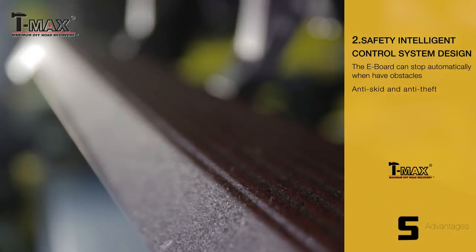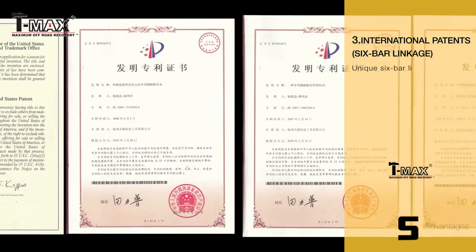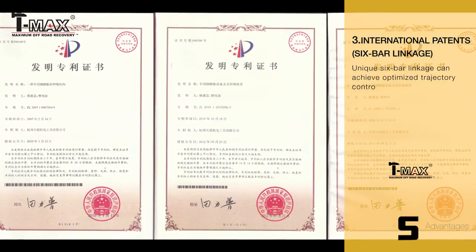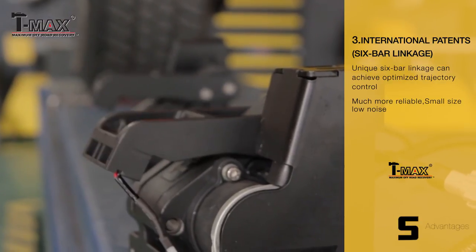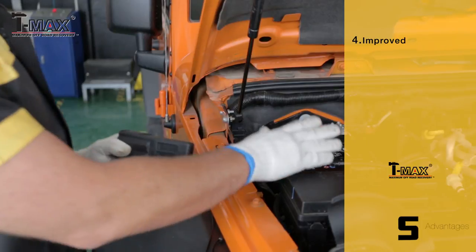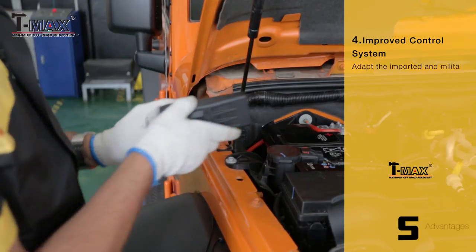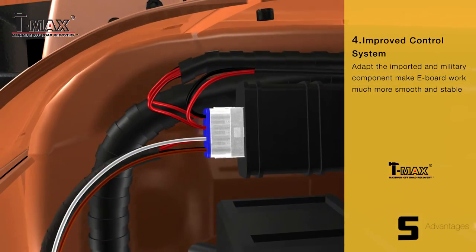Anti-skid and anti-theft. International patents. The unique 6-bar linkage can achieve optimised trajectory control, much more reliable, small size, and low noise. Improved control system adopts an imported military component to make the e-board work much more smoothly and stably.